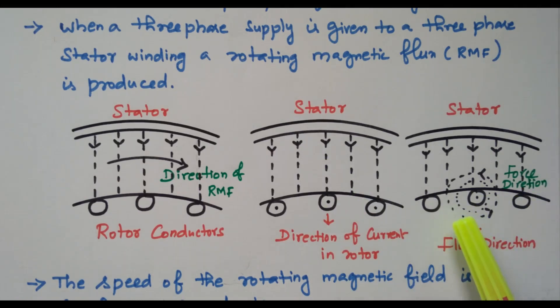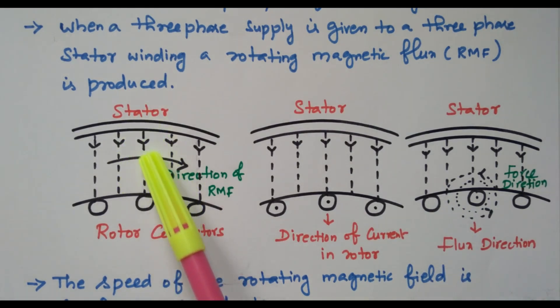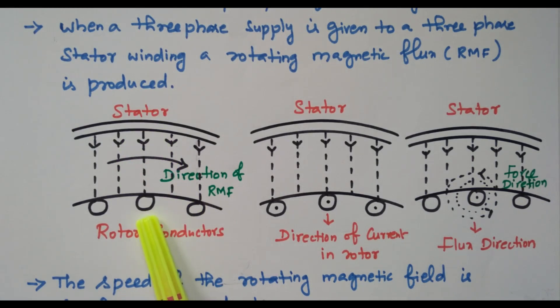All conductors are connected together, so the force on all conductors together tends to rotate the rotor. The rotor starts rotating. So this is the basic principle of the induction motor: supply is given to the stator, rotating magnetic flux is produced, this flux cuts the rotor conductors, EMF is produced, that EMF circulates the current, and the current-carrying conductor placed in the magnetic field experiences a force, so it starts to rotate.